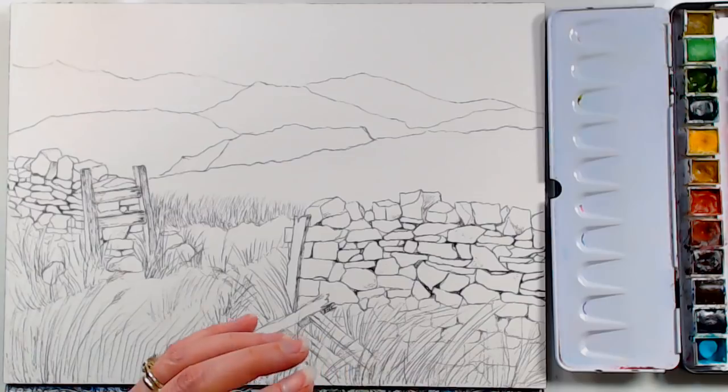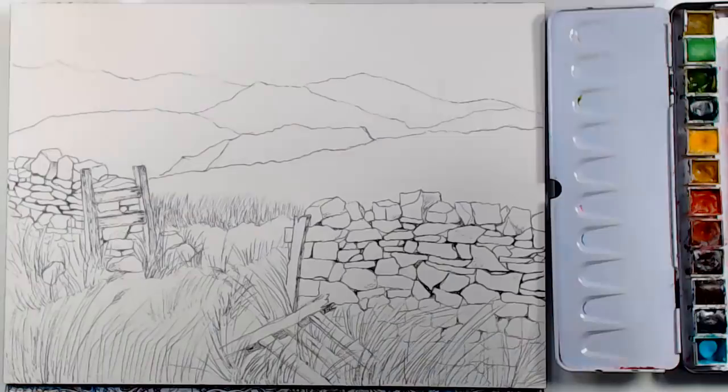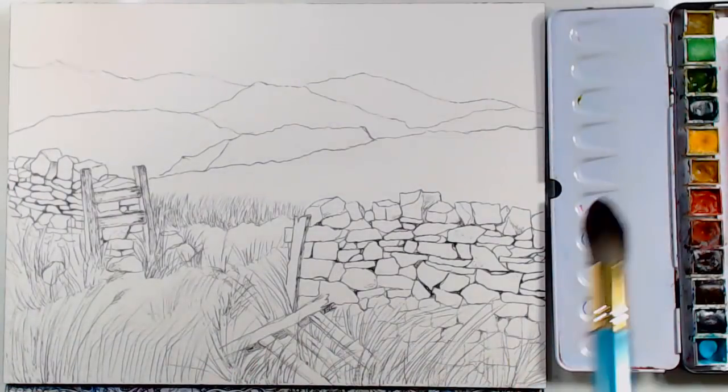I'm going to set that aside because I've already done my sketch, and we're going to begin with some washes. I'm going to start up in the sky.